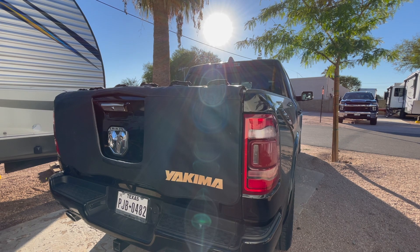Hopefully this new Gatekeeper will be just as resilient. So that is my review so far on the new and improved Yakima Gatekeeper Tailgate Pad. As always, thank you guys for watching, stay stoked, and I'll see you in the next one.